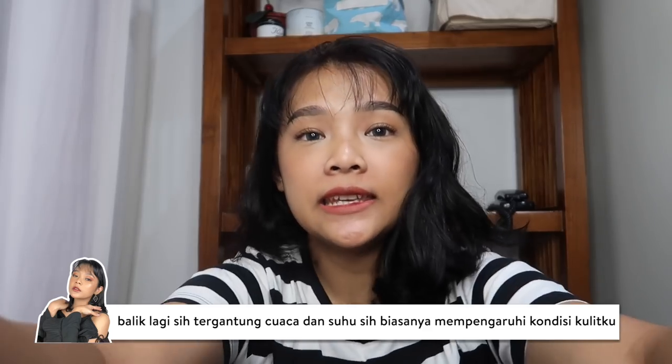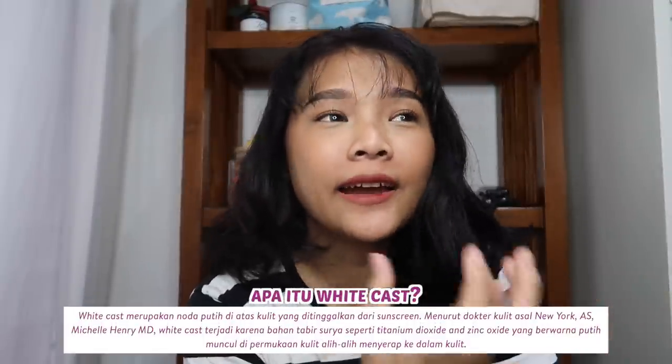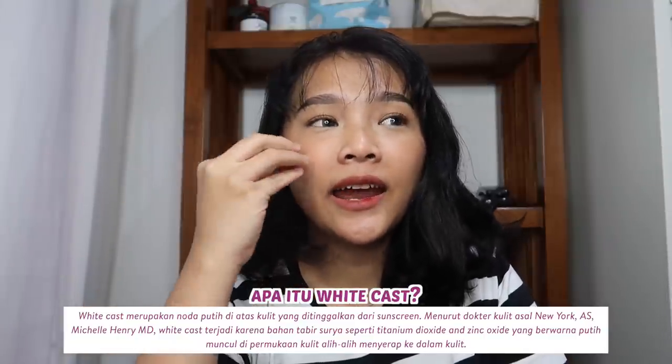Pertama aku bakalan jabarkan dulu kondisi kulitku terkini. Untuk T-zone, aku itu kulitnya cenderung normal to dry, tapi T-zone juga kadang oily, apalagi kalau cuacanya lagi panas. Sebenernya untuk sunscreen, aku itu lebih suka physical sunscreen. Cuma, kadang tuh suka ada white cast-nya kalau physical sunscreen karena ada kandungan zinc oxide — zinc-nya itu yang kadang bikin di-blend-nya agak susah, dan kalau kena air juga kadang suka belang-belang putih. Makanya gak semua physical sunscreen oke di kulitku, jadi mau gak mau aku harus mencari chemical sunscreen yang bener-bener cocok. Dan even better kalau ada yang zero alcohol — dengan claim-nya si Wardah yang zero alcohol ini, makanya aku tertarik buat nyobain.